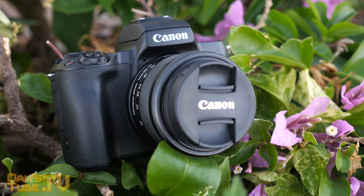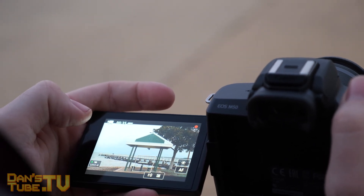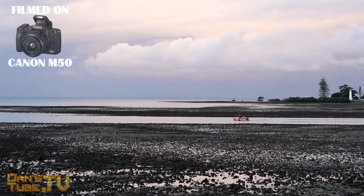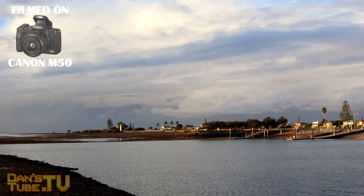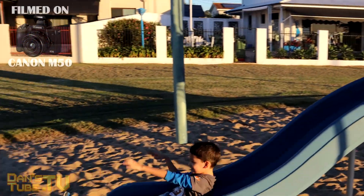The M50 also offers Wi-Fi and NFC so you can connect it to your mobile device and share instantly on social media. You can also pair your phone and camera via Bluetooth and use your smartphone as a remote control, meaning you can get in the frame and remotely capture the perfect selfie in a unique location.